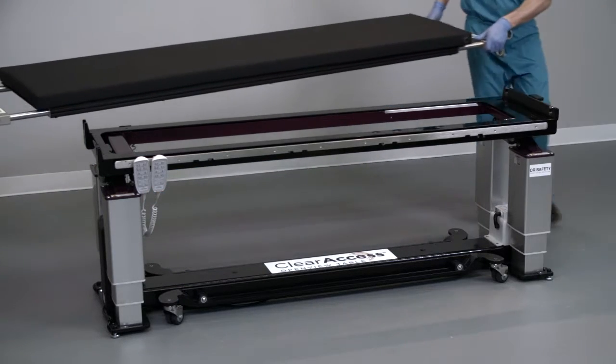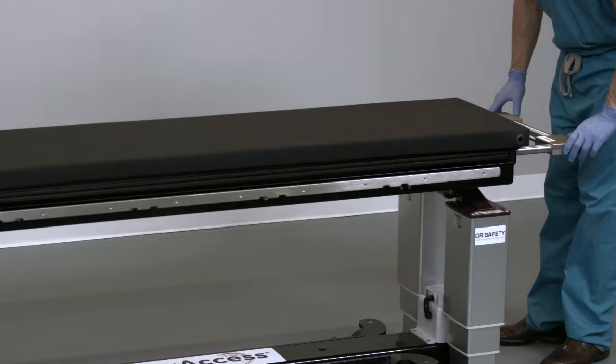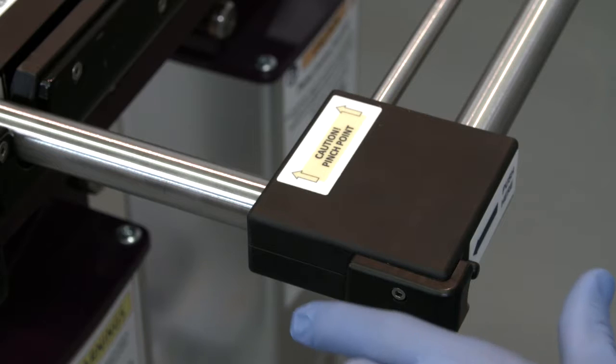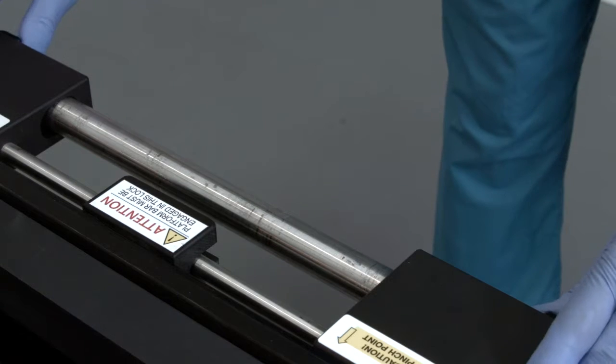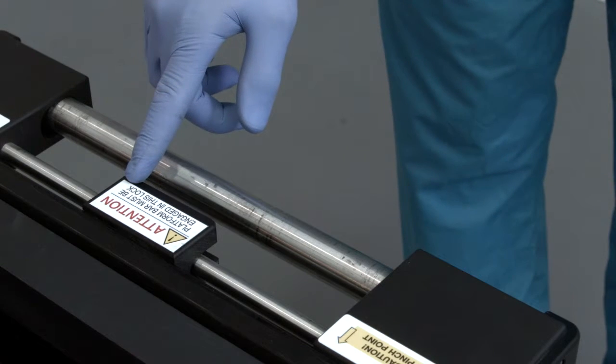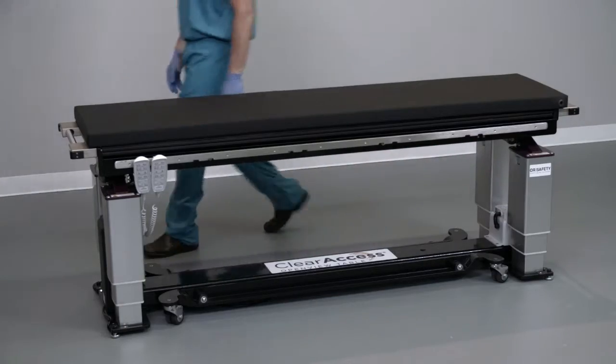To install the supine platform, bring it over the table and lower it carefully into the cradle. Once the supine platform is completely seated, depress both thumb releases at each end of the table to collapse the handles into the platform. Collapsing the handle at the foot end locks the supine platform into the base.